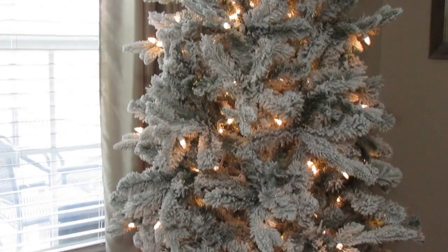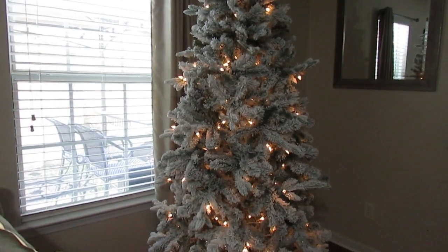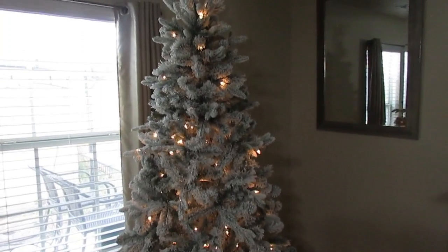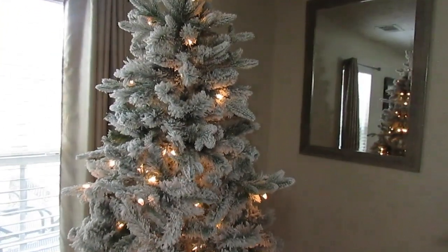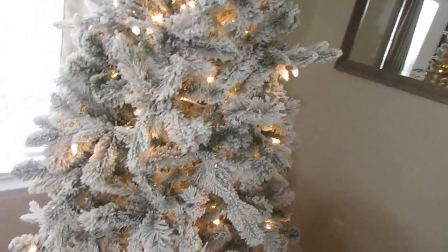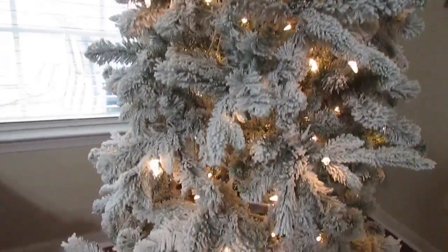This is a close-up look at the tree, and guys, the warm lights bouncing off the beautiful white flocking on the branches is absolutely amazing. This tree looks great as is — I really don't need to do anything to it. Even after fluffing, the gaps are very minimal and it comes very low to the ground, which I like.